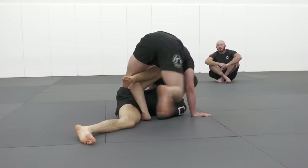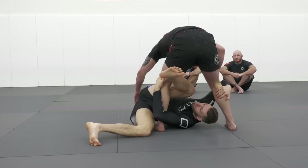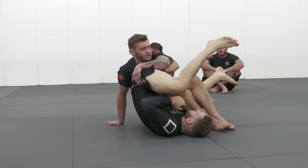From there I extract my right leg and come up vertical. Essentially I'm faking a cross-ashi entrance on my left leg. As my opponent begins inverting and entering into my legs, I grip his far hip and start inserting my knee towards the pocket of his hip. Then I base my hand out on the mat, my left knee points up towards the ceiling, and I fall towards my hip to end in this position.